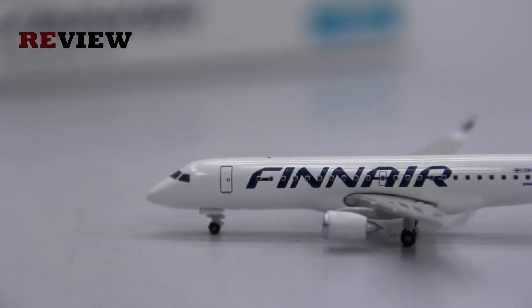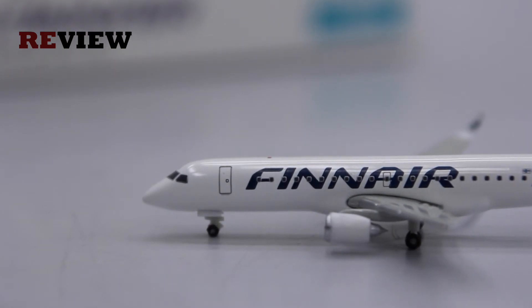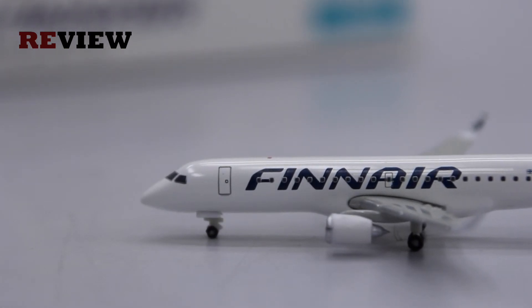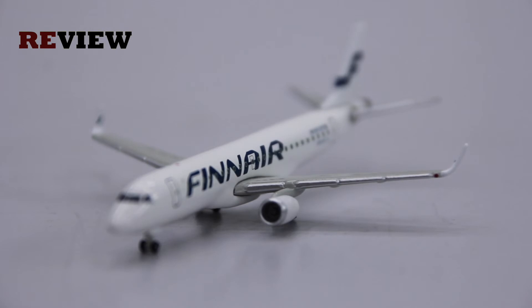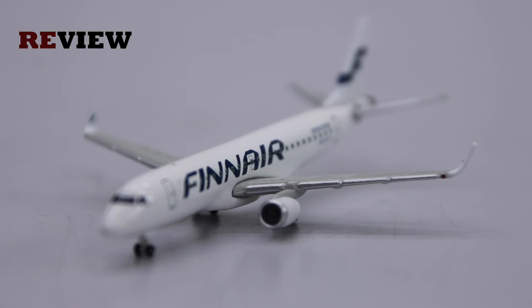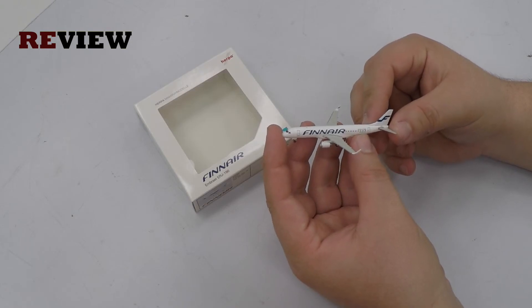I'm sorry, but what was Herpa Wings thinking? This aircraft is really, really nice — don't get me wrong, I really like it — but those two details are just really important and they're missing, which is a big shame. Personally, I would wait to buy this aircraft and see if Herpa Wings releases a new version of this model where they actually fit all the details.